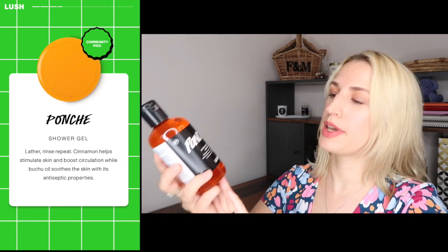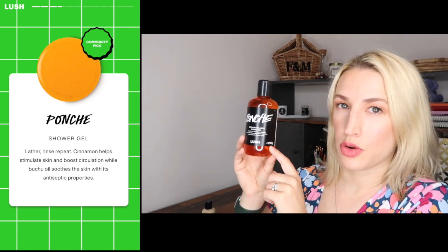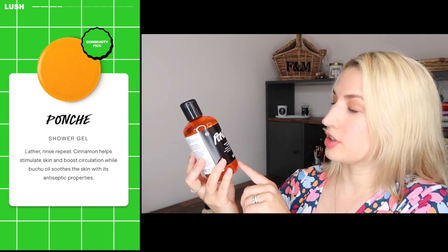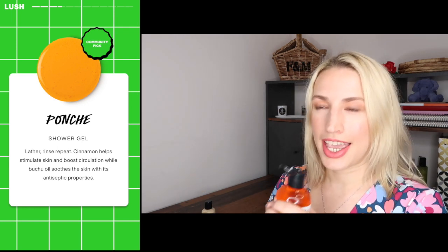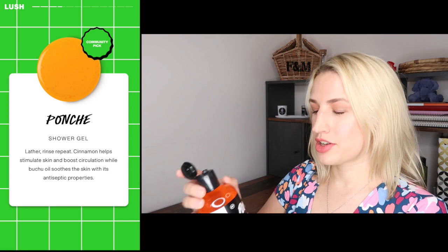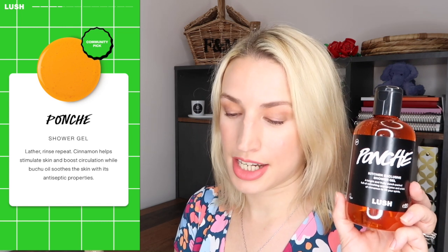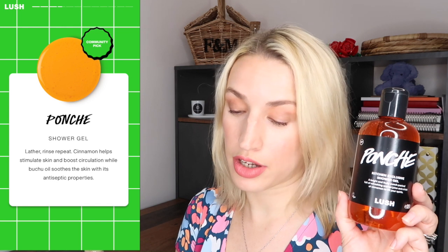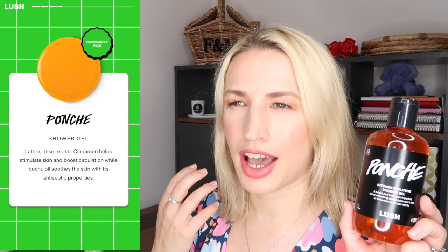Next up we've got a much bigger bottle — this is called Punch, a Kitchen exclusive shower gel, 250 grams, quite a decent size. It says a bright and fruity punch packed full of refreshing orange juice and a kick of cinnamon to lift your spirits. It's very zesty — it almost smells a little bit like Palmer Violets to me, but you get the orange in there as well. Cinnamon helps stimulate skin and boost circulation, while buchu oil soothes the skin with its antiseptic properties. You don't get a big scent of the cinnamon — it's more that zesty orange with Palmer Violet scent.